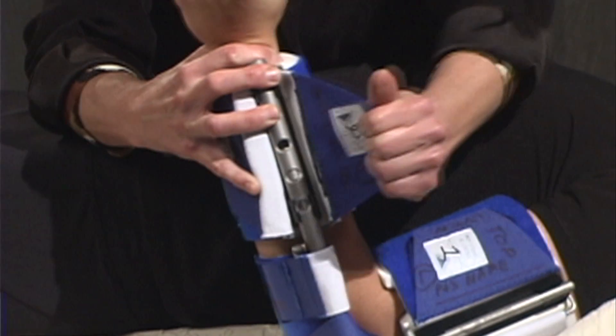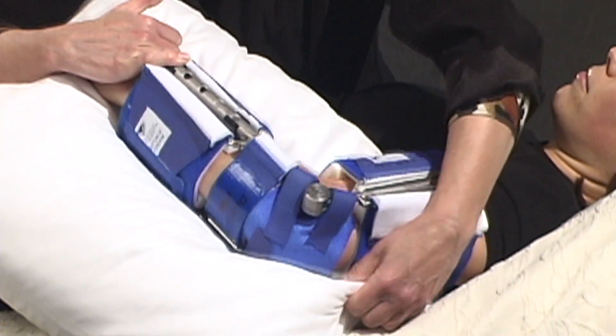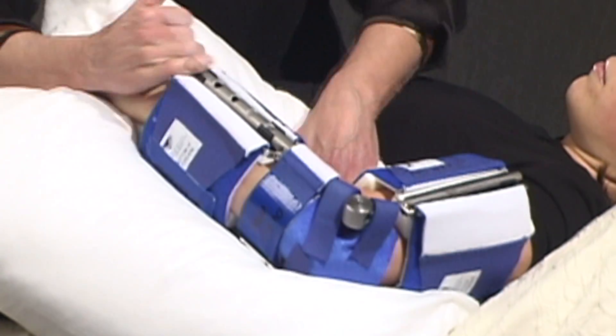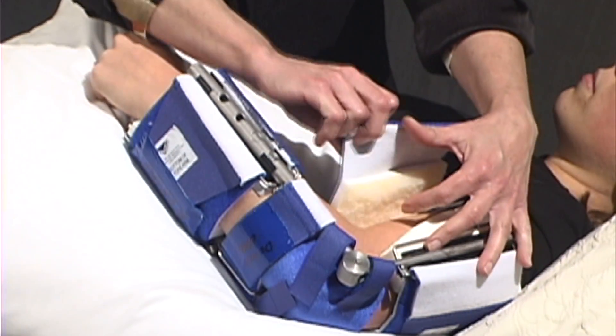The advantage of using Dyna splints over static splinting is that you can adjust the splint to take advantage of any range of motion they're going to gain over time. That's why we do this splinting — to hopefully gain range, and this type of splinting mechanism will let us take advantage of that. I also like the fact that it's custom fitted to the patient and can be adjusted so they get a better fit and tend to tolerate it.